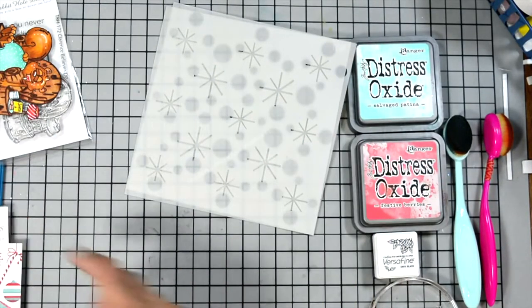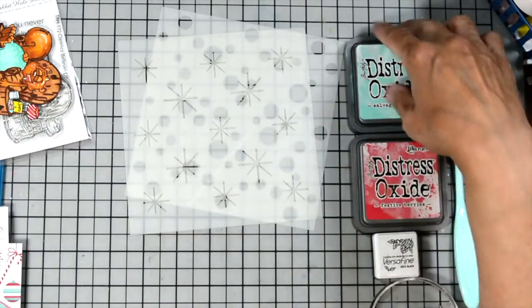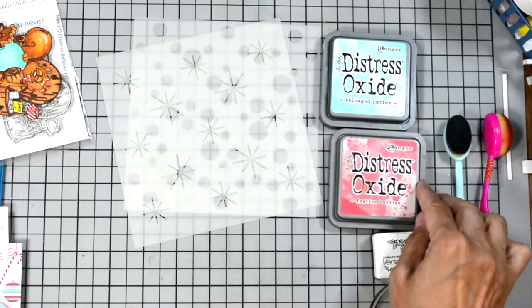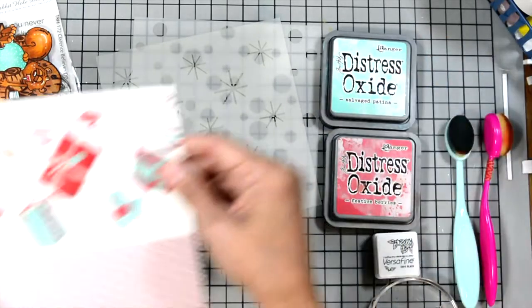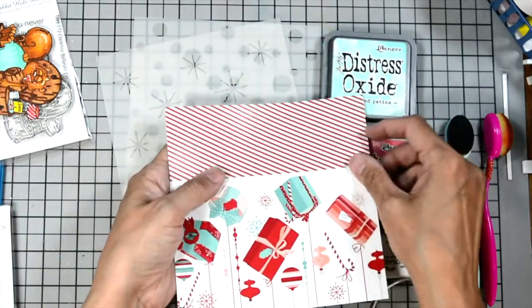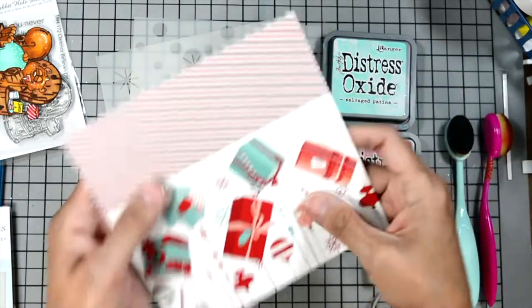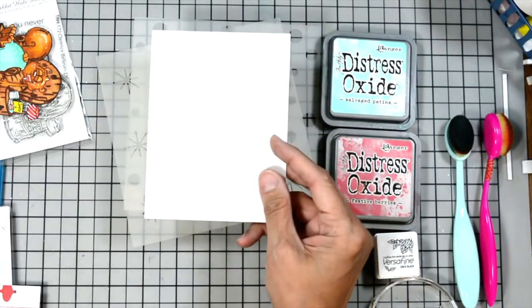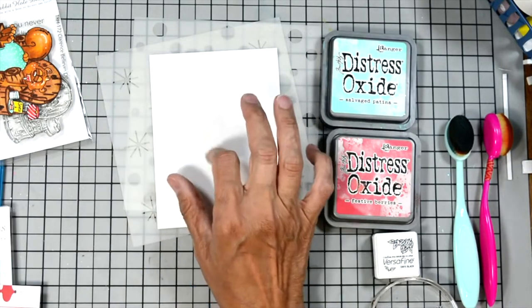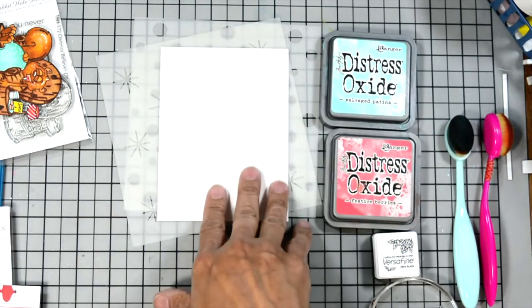To go with the stencil I'll be using Distress Oxide in Salvage Patina and Festive Berries. These two colors match perfectly with this pattern paper. We'll also be using Accent Ultra Smooth cardstock — this is 80 pounds — and we're going to use that for our background. It's great for ink blending.